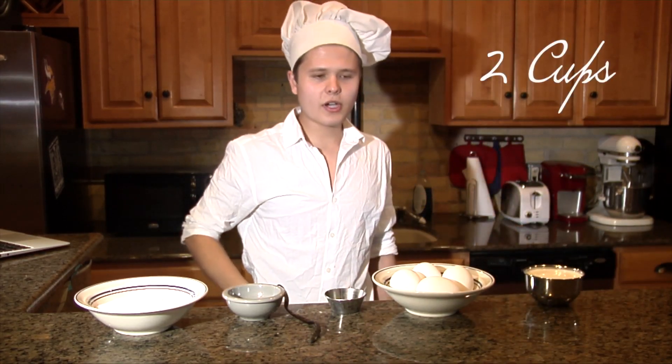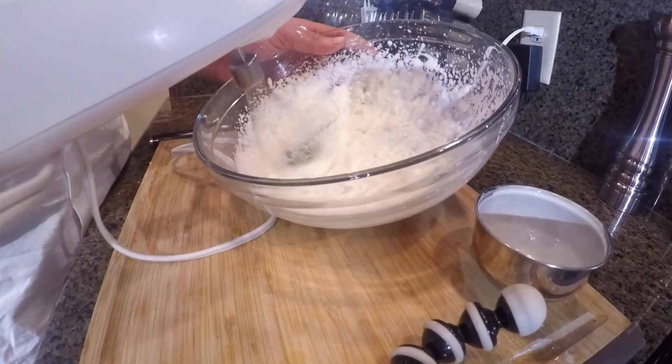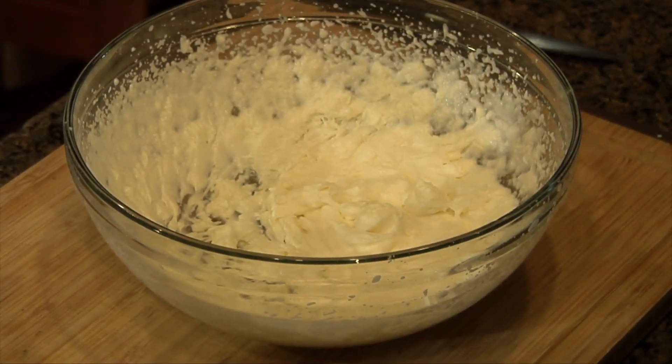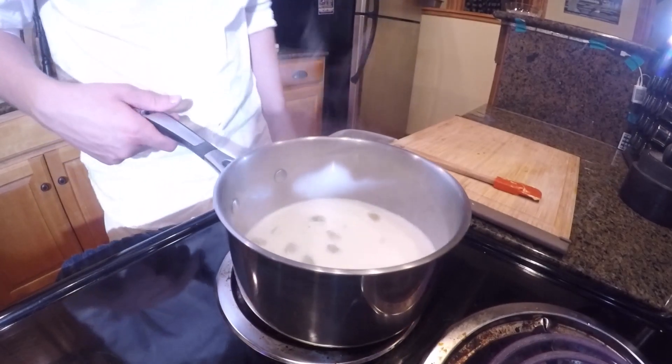You're going to whip up your whipping cream using an electric mixer — doing it by hand is never going to happen. You're going to whisk it until it becomes whipped cream. Now you're going to heat your milk with your cardamom pods and vanilla bean.